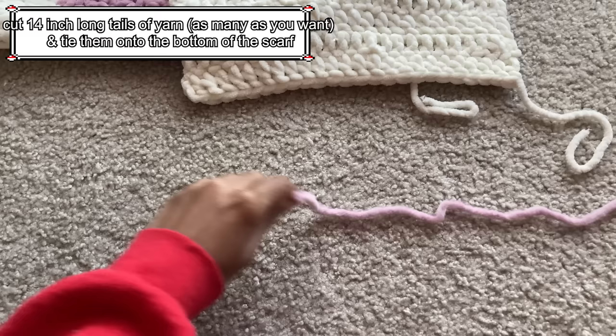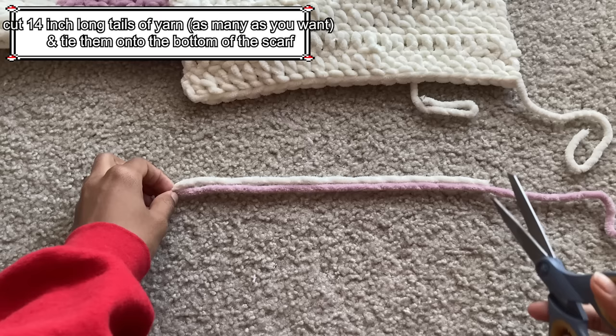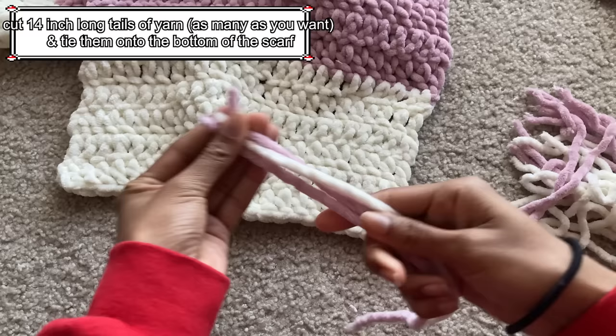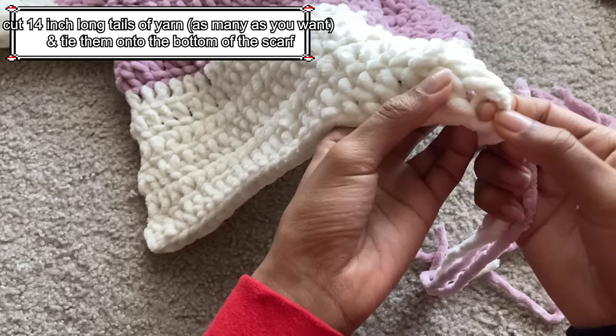To create the tassels, all I did was cut long tails that were around 14 inches long. You want them to be double the length you want since they will be folded in half. Once you cut as many tassels as you want — or you can cut them as you go — I took 3 tassels, pushed them into the bottom stitches at the end of the scarf with my fingers, and then tied them together once. That's all, and it's very simple to do.